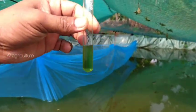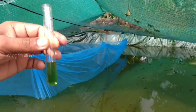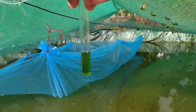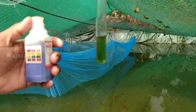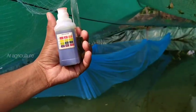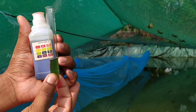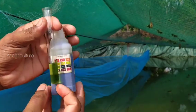I'm going to mix it up and change the color. The color value is 7.5.